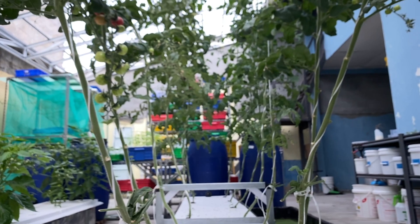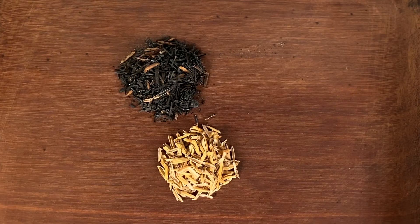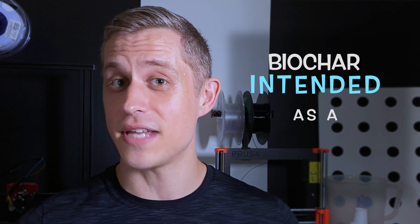Now if you take that rice hull through a process called pyrolysis, you end up with carbonized rice hull, which is a stable carbon form that is great as a hydroponic growing media. Pyrolysis is a process used to create biochar by heating up organic material in the absence of oxygen. In our case, our biochar is made from rice hulls. Biochar is similar to charcoal, but is typically produced at a lower heat for a longer period of time, and it is intended to be used as a soil amendment.